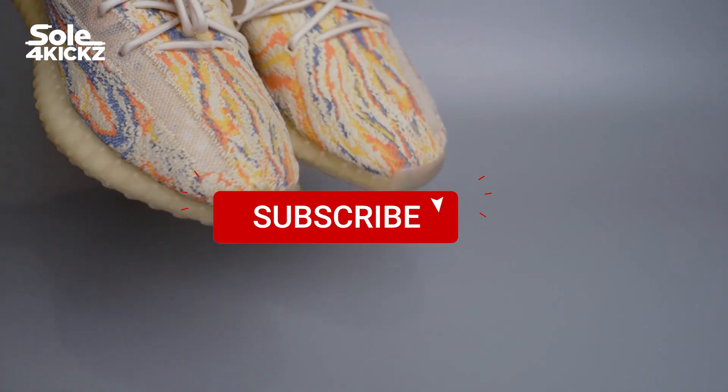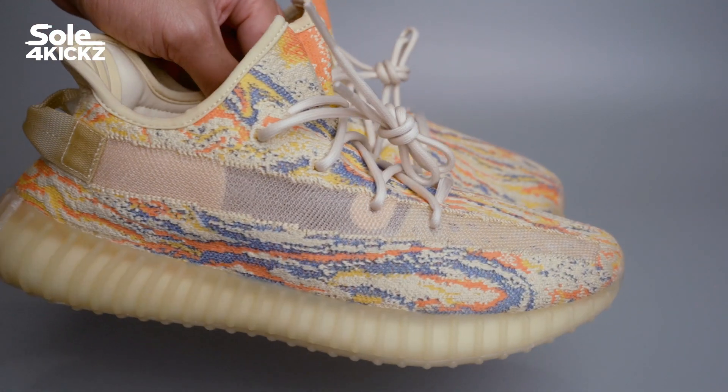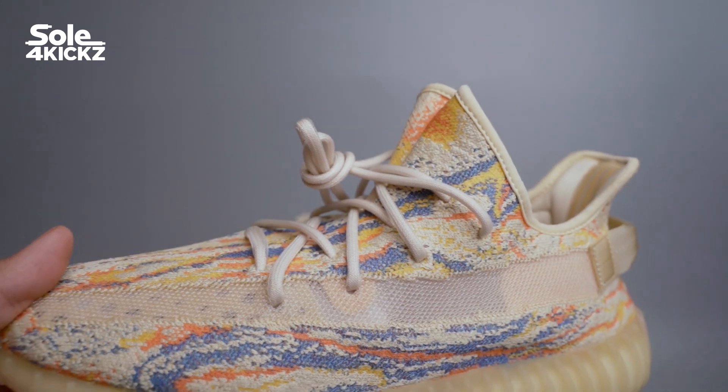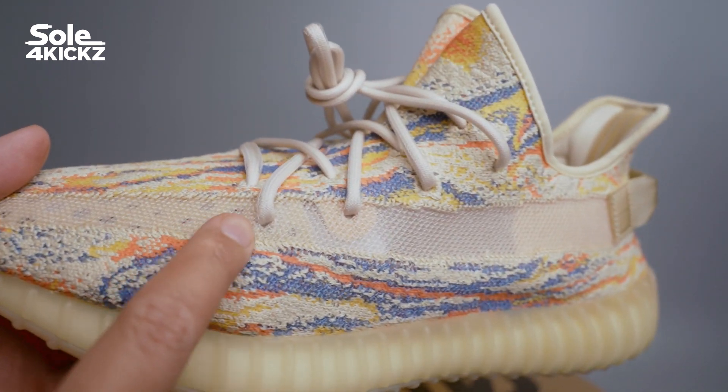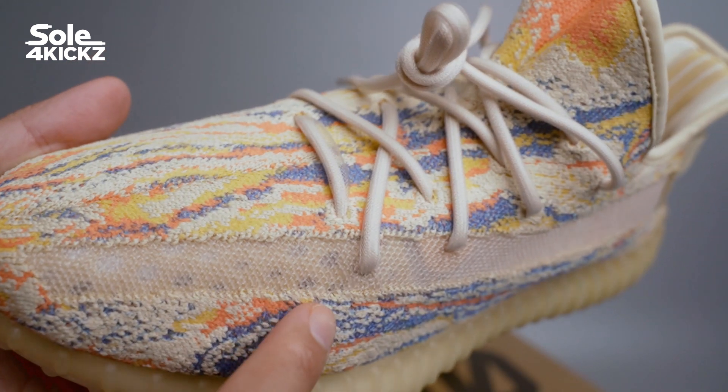This Yeezy Boost 350 V2 MX Oat is the very first MX, or mix, variation of the silhouette to be released. Like many 350 V2s, a side monofilament side strip complements the colorway.